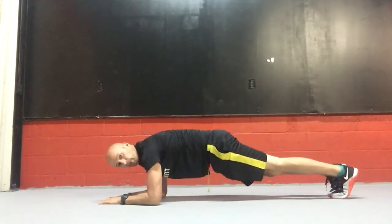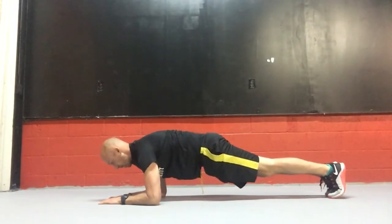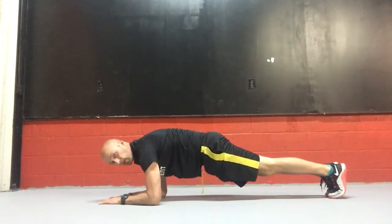Assume the plank position. I want you to tuck your hips slightly, push yourself straight up, sternum staying parallel to the ground. Drive your eyes downward and then breathe.